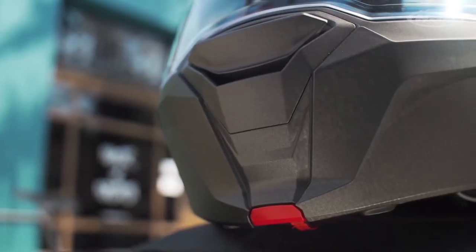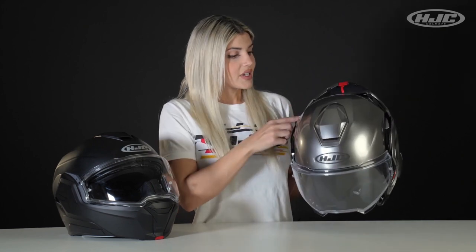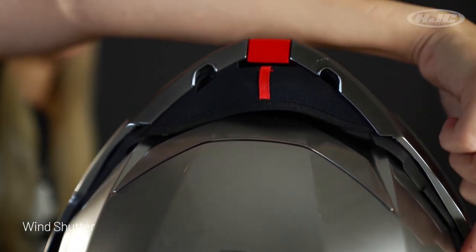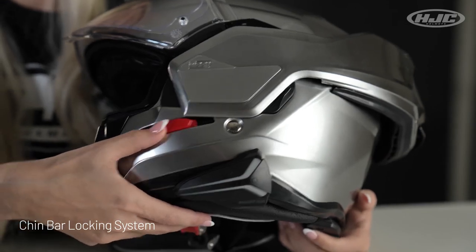What sets this model apart from most modulars is the fact that the chin bar goes all the way to the back of the helmet, as opposed to staying more so in the front. I noticed that when wearing modular helmets in open position and kicking up speed, my head starts pulling back because of all the wind drag. With this helmet, we added a wind shutter along with the added chin curtain, and the aerodynamic lines really help reduce that air drag and wind noise. When you're locking the chin bar, the locking mechanism is found right up front — the red tab — you just slide that right forward.